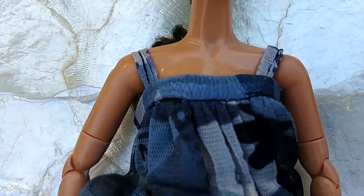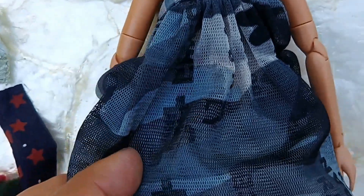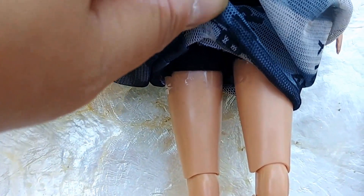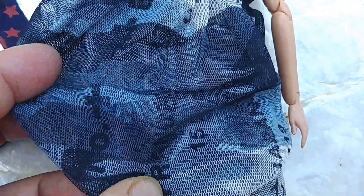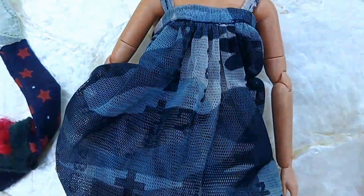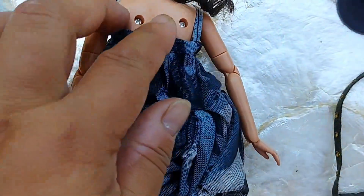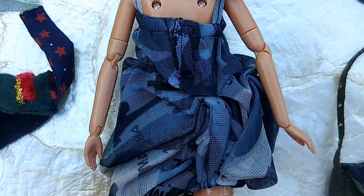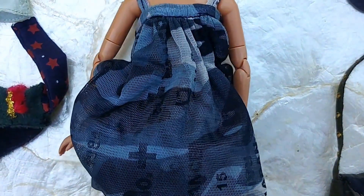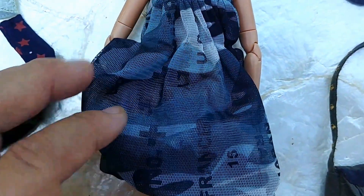Her dress is like a camouflage print fabric mesh, and it's like a bubble design — so there's an elastic on the bottom. She has little black knit shorts underneath. The clothes are removable, but you have countries and numbers written on the fabric. It's a bubble-style dress.